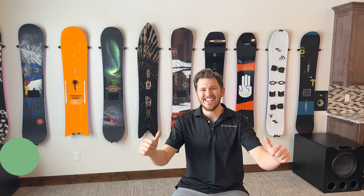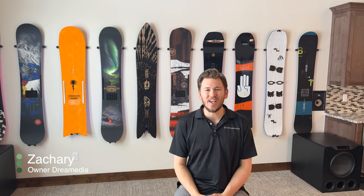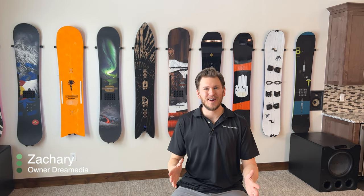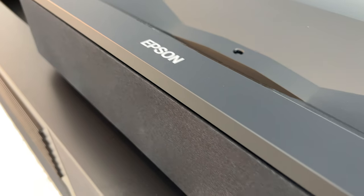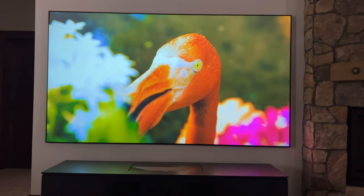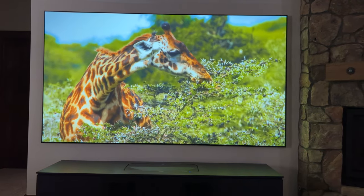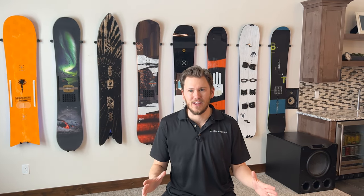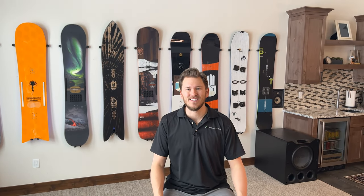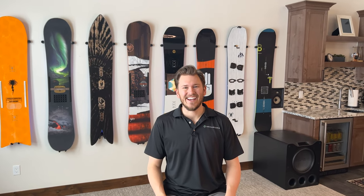What is up Dream Media family, this is Zach and today I am continuing forward with the pool table transformation series. Things are finally coming together — I have received the Salamander Designs cabinet and I'm going to be unboxing the Epson LS800 EpicVision 4K laser projector. This thing is the best in class for the money. I absolutely fell in love with it at CEDIA in 2022 and now I have it in my own personal home. Let's get into checking this unit out.